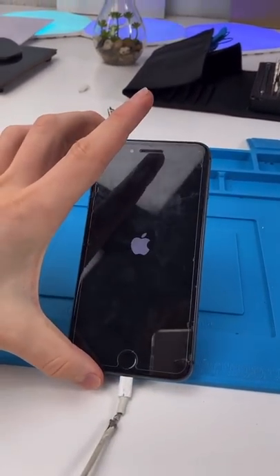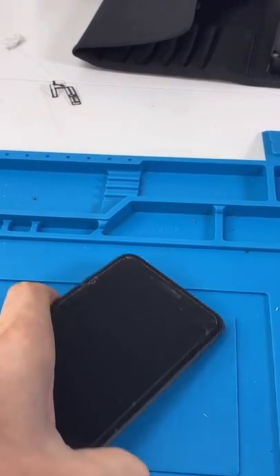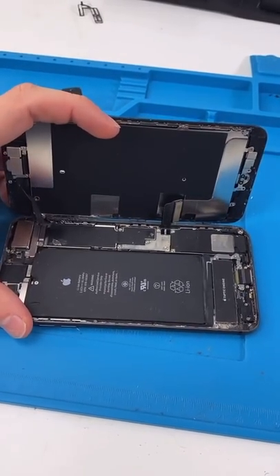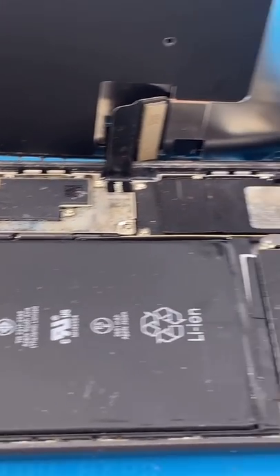We have an iPhone 8 Plus and it just keeps boot looping. The guy was sleeping and he woke up to it like this. Let's open it up and see what's wrong. Looks like there's a lot of water that got in.